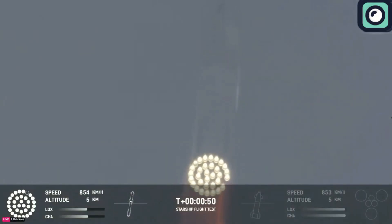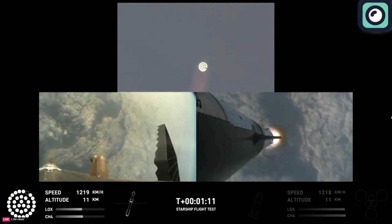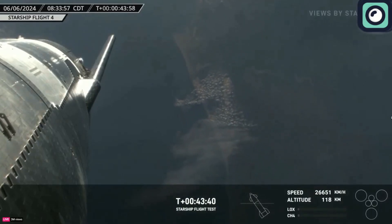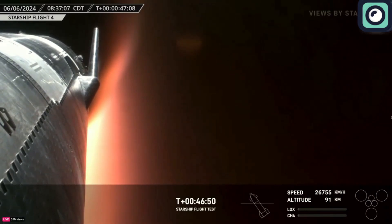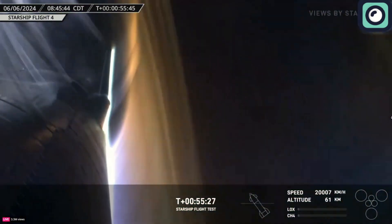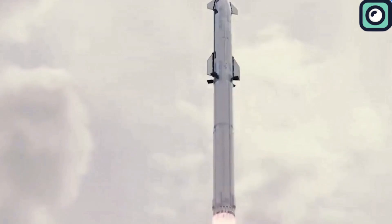During the fourth flight, SpaceX encountered several major problems, including an engine failure, loss of heat shield, and damage to the flaps. While these issues indicate that repairs and upgrades will be necessary, the pre-approved scenarios mean the FAA can overlook the engine issue as it was part of the agreed conditions that would not trigger a mishap investigation. The flap issue will also be reviewed rather than formally investigated — during descent, one of the flaps failed to operate correctly, resulting in a loss of control, but Starship still managed to complete a soft landing in the ocean. The FAA's working process after Flight 4 is expected to be greatly shortened, and this flexibility means Flight 5 is even closer.